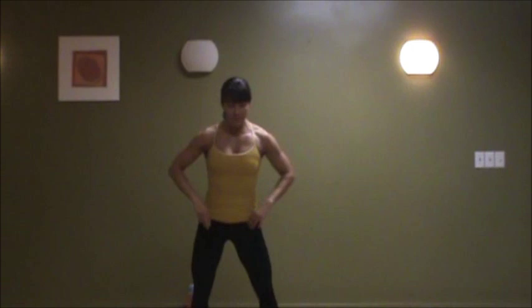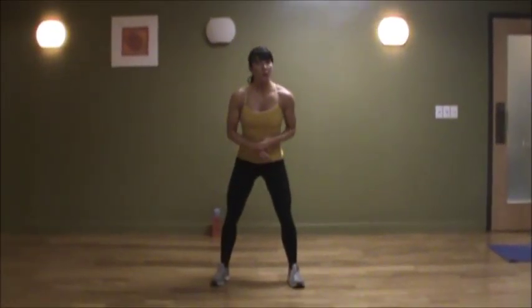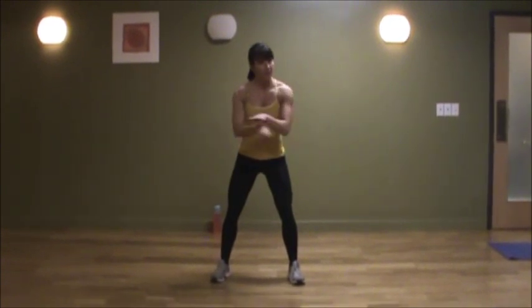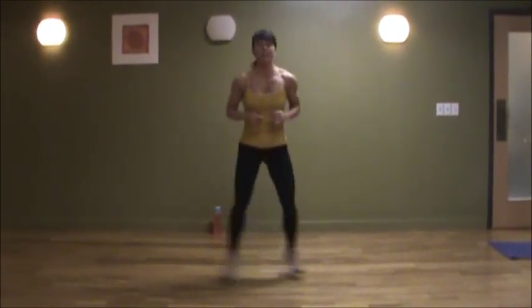You're going to take it low, almost like in a low squat position. You're going to start with a jumping jack, but just by crossing over your legs first until you get a good rhythm, then we'll incorporate our arms. So you're crisscrossing it over.